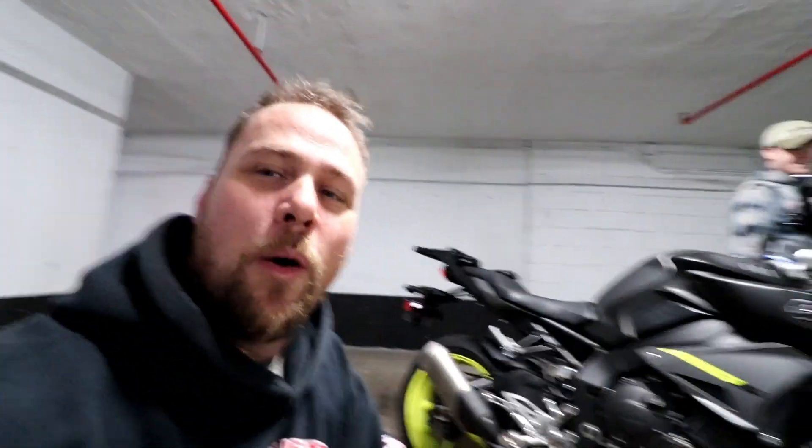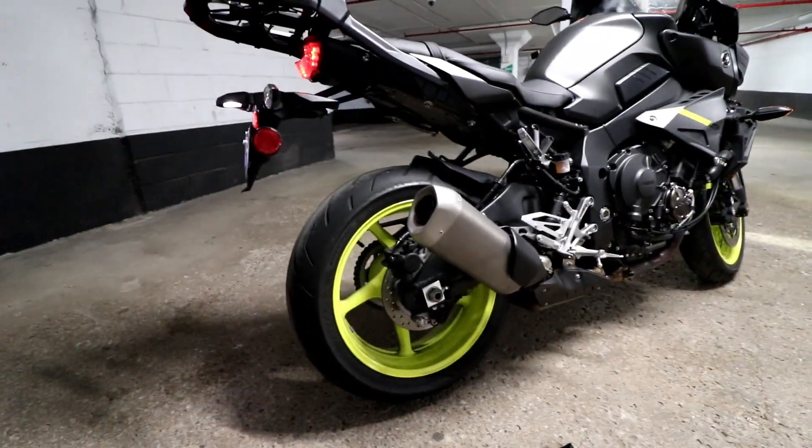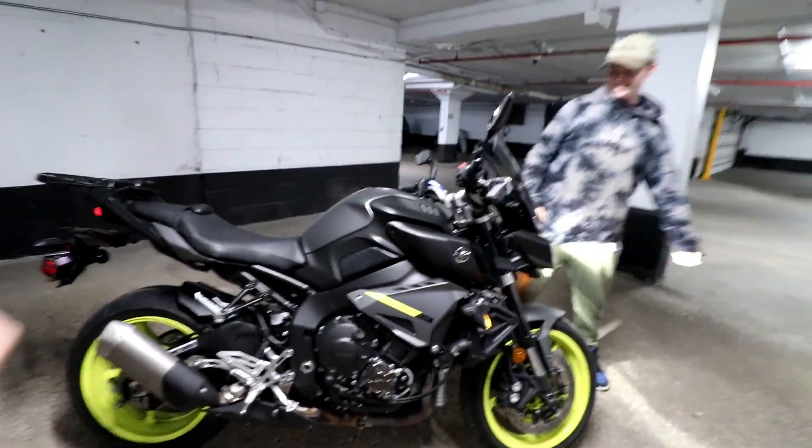There we go — that is the stock MT-10 exhaust. Alright, shut her down.